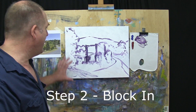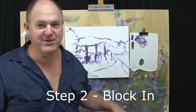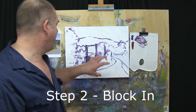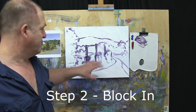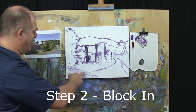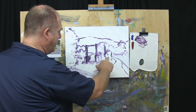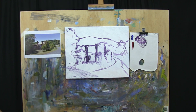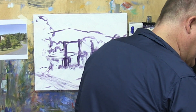Now we're going to move on to step two. I'm going to leave the cottage to last — I'm going to block in everything that's not the cottage in step two. Then in step three, most of what we'll do will be focused in on getting this cottage right. So it makes sense for us to get in our darkest darks — this big tree here and here, around the base of the cottage, these trees here — and then we'll work backwards from there.